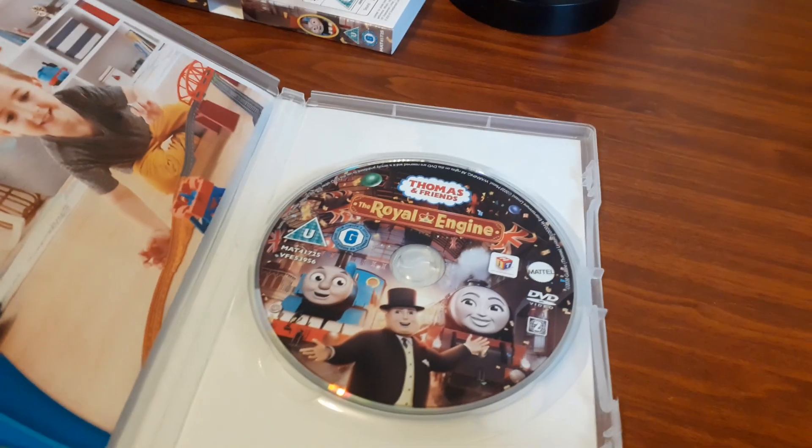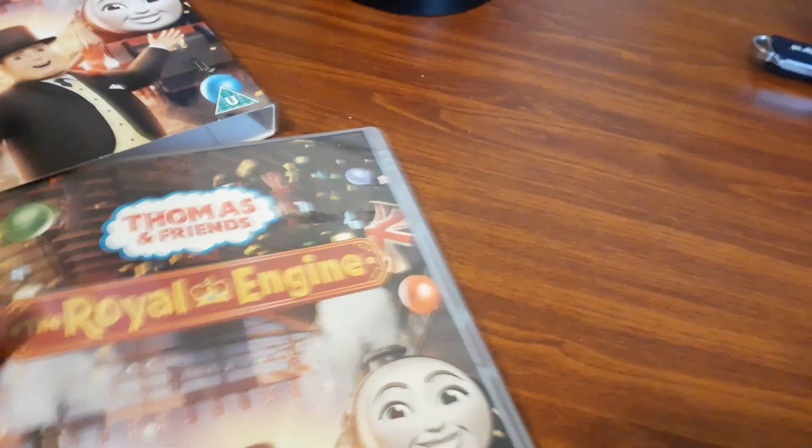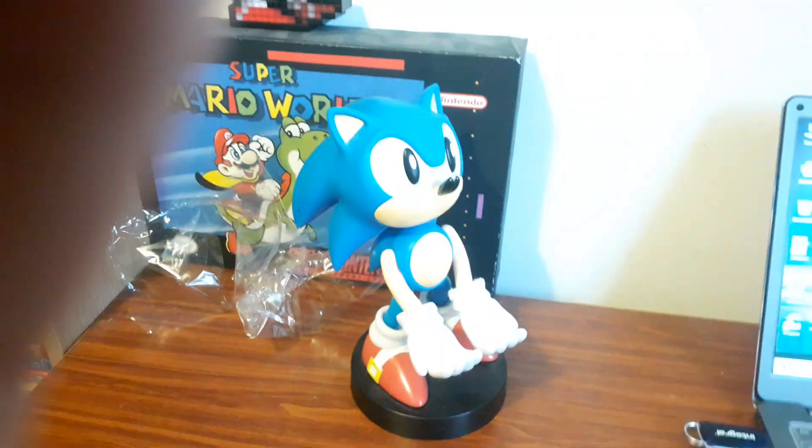And there's the disc. Overall, this DVD is going to be awesome. I can't wait to watch it — it's amazing. I need to see Thomas and the Royal Engineers. I'm going to put this over with A Colourful World. I hope you guys enjoyed that video — like and subscribe if you did, and I'll see you all next time. Bye.